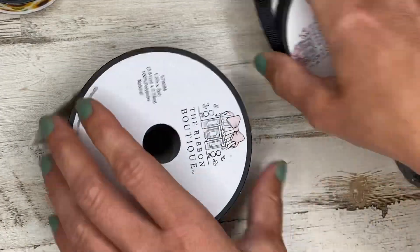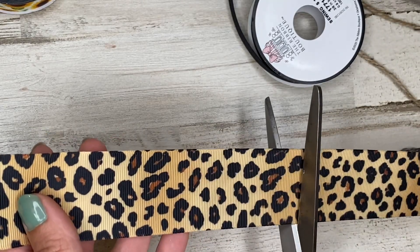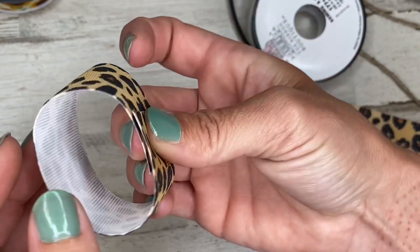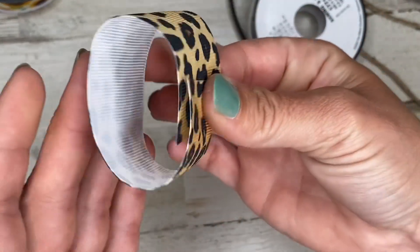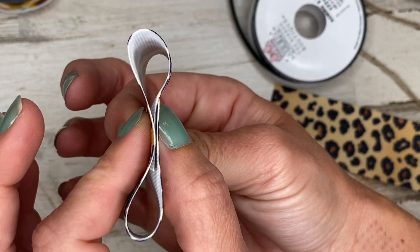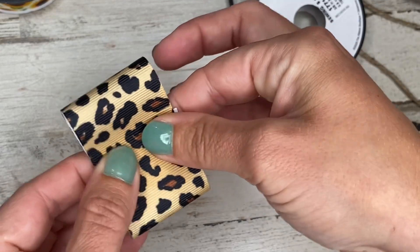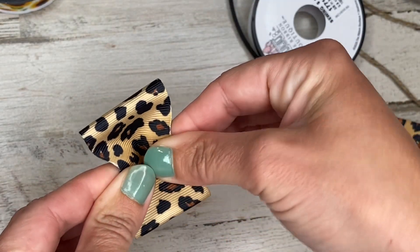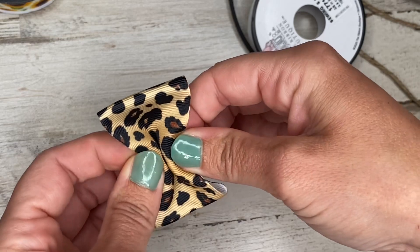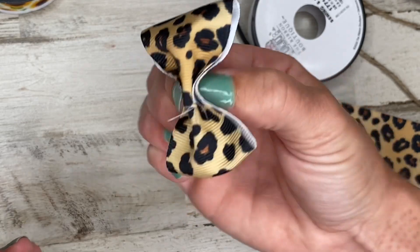This thinner ribbon is going to be the center part of the bow. I'm going to start by cutting approximately six inches of the one and a half inch ribbon, then fold the two ends over so they slightly overlap. We find the center, and that's where we start. With it folded, we flip it over to the flat side, push the middle down to fold it in half, then bring the edges back down folding them in half as well to create an accordion-style fold.